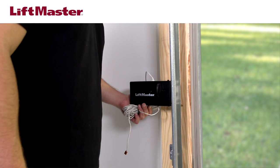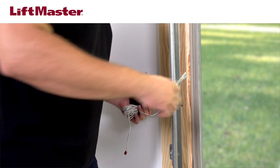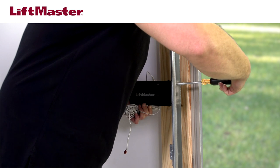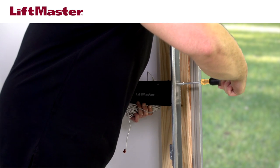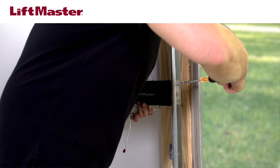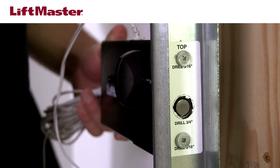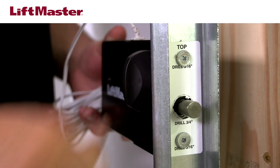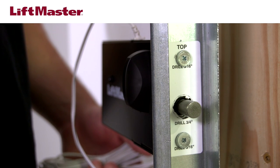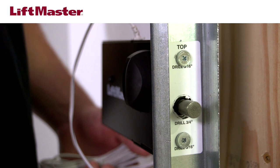Using a number one Phillips head screwdriver and the provided screws, mount the automatic lock to the outside of the track, making sure the bolt is positioned to go through the center hole. Do not use power tools. Use the manual release to check that the deadbolt has clearance to fit through the center hole. If the bolt is interfering with the track, remove the lock from the track and widen the center hole.